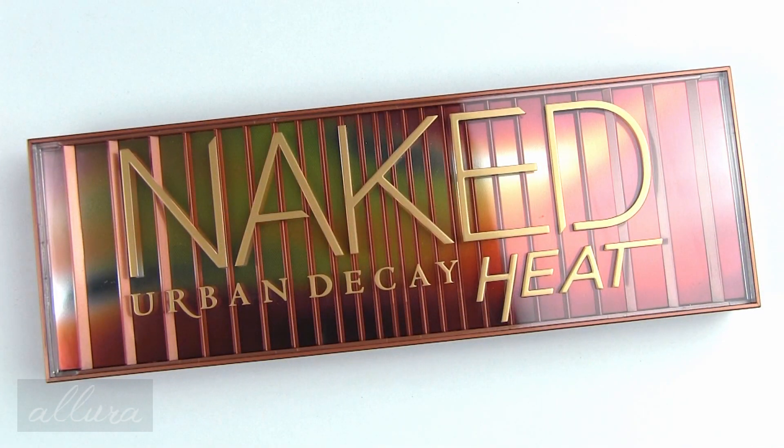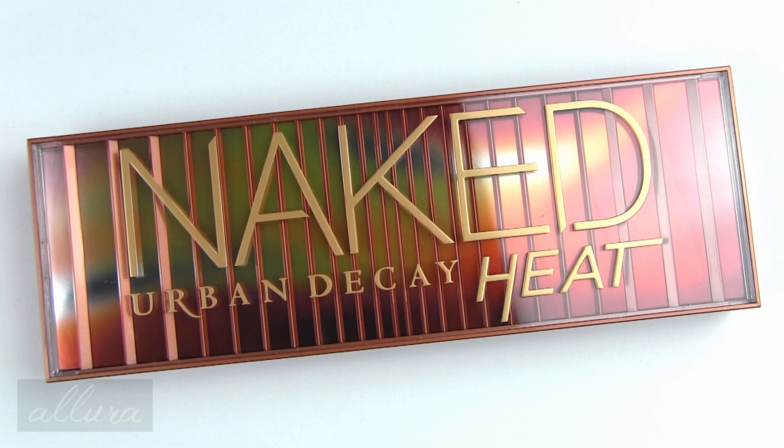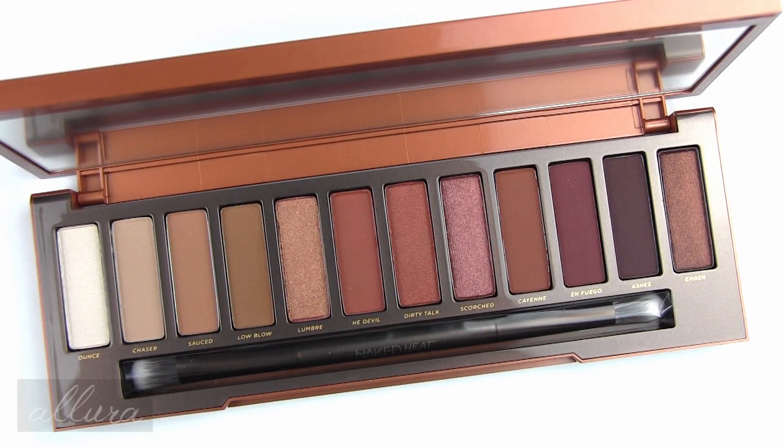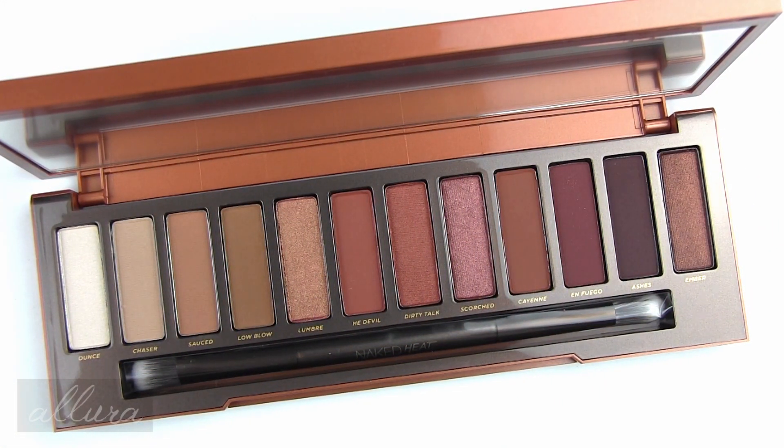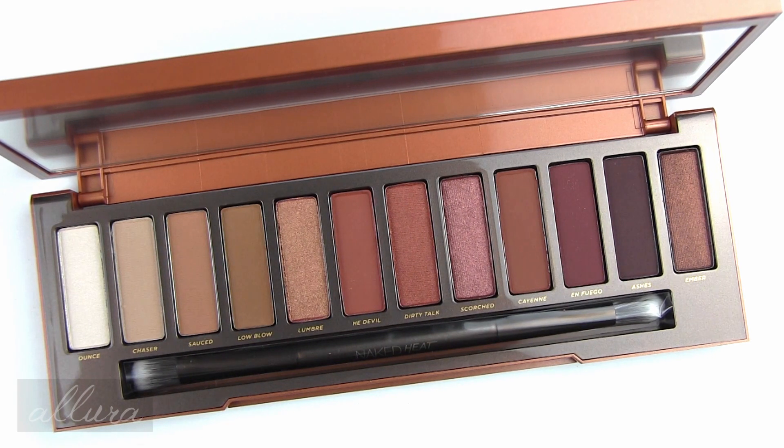This is a new 12-pan palette in the Urban Decay Naked line. This palette features amber-toned neutrals. Urban Decay says these shades are supposed to flatter all skin tones. Each shade is supposed to feature the Pigment Infusion System, which is a proprietary blend of ingredients that gives each shade its velvety texture, rich color, ultimate staying power, and blendability.